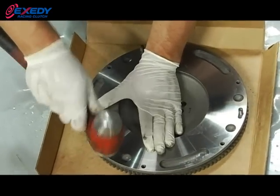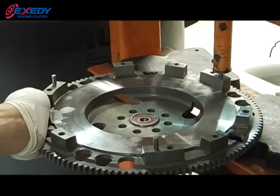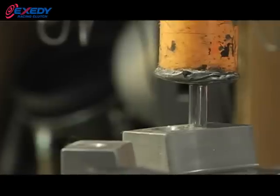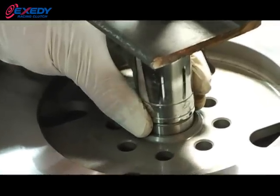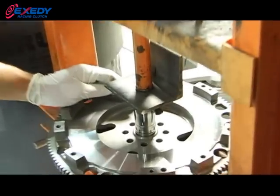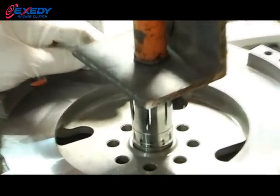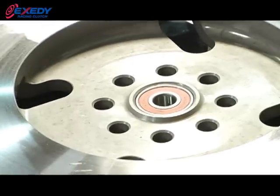Installing the dowel pins into the flywheel — begin by lightly tapping them in, then finish the job with a hydraulic press. The dowel pin is properly installed when 50% of the dowel pin is inside the flywheel. To ensure no damage to the pilot bearing and flywheel, use a hydraulic press and make sure the metal rests against the outer race of the pilot bearing to avoid damage to the seal. The pilot bearing is properly installed when the outer race is flush with the flywheel.